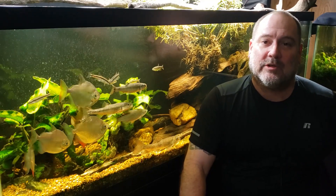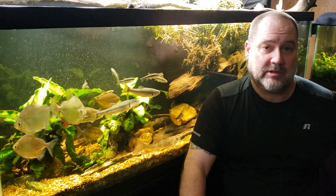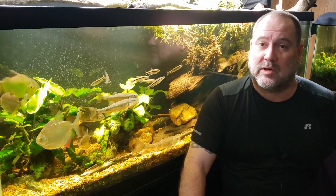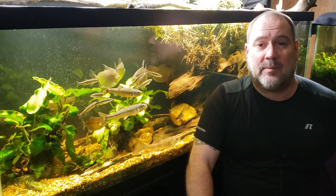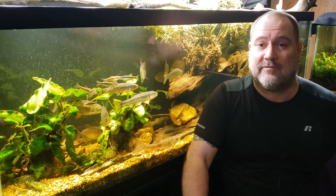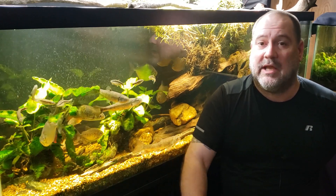Hey everybody, today I want to talk a little bit more about pH in our fish tanks. I have always been a little bit confused about pH and all the chemistry behind it and how it all works. And I'm going to start by talking a little bit about my water softening system, because I shot a video the other day talking about how sodium in my water from my water system buffers the pH in my aquarium. And somebody pointed out that this should not be the case because sodium has a positive ionic charge, and therefore it shouldn't interact with the positively charged hydrogen, which is where you get your pH count from.